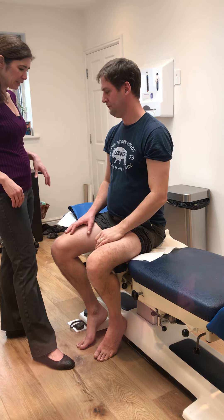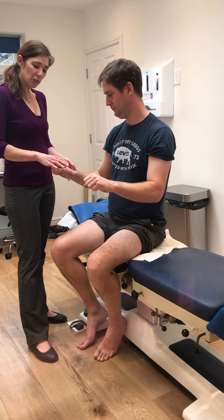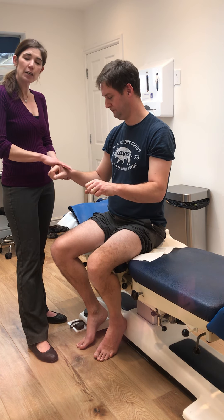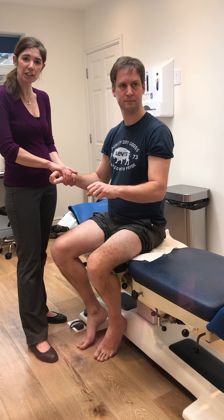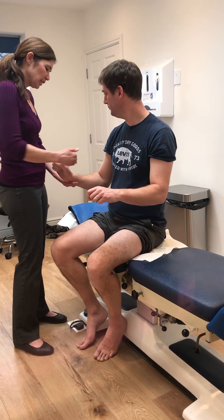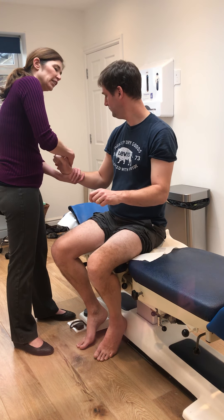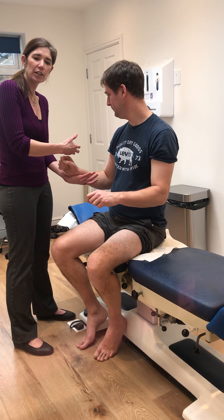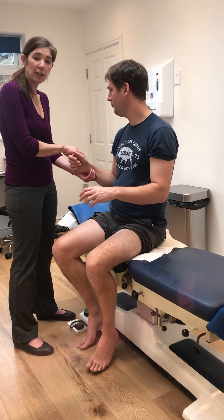C5 is the bicep. C6 is the brachioradialis, coming into wrist extension. The lever principle is important here — if the wrist is held in neutral, it's hard for the patient to resist because it's a long lever. Instead, get them to extend their wrist up, bring your hand under and to the back of the wrist, and say resist — this shorter lever gives a better indicator of true weakness. For C6 brachioradialis, get them to tip their wrist up, resist, and then repeat on the other side.